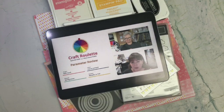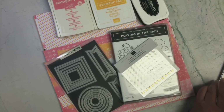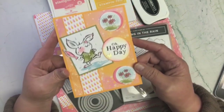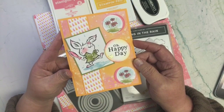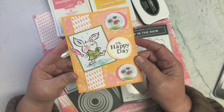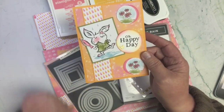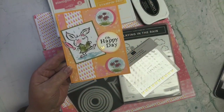So let's pull in the card and I can show you how I interpreted the parameters this week. The project had to be a kids card. I think this little guy here makes it look very kid-friendly, and this comes from the paper called Rain or Shine.